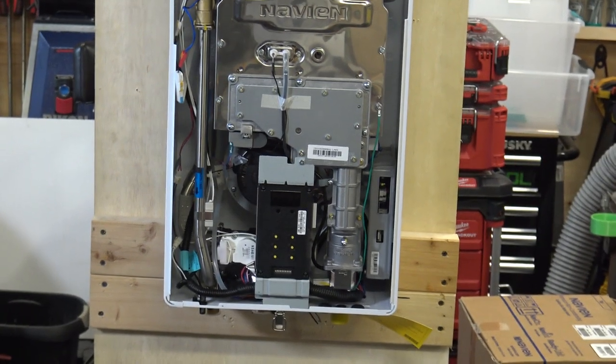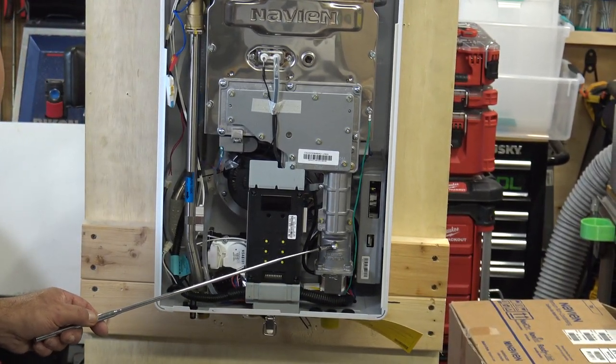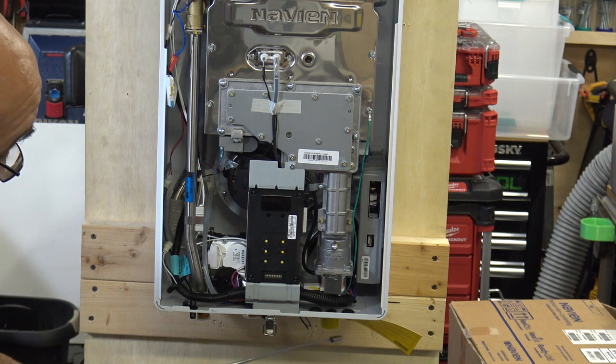Right here is where you would test your high-low gas fire — your gas test port on the actual gas valve. There's also one right on the gas inlet, and it's the same style with the cup that your manometer will fit over.